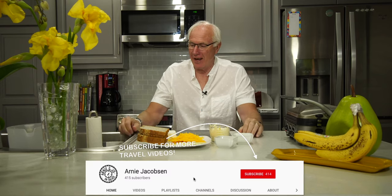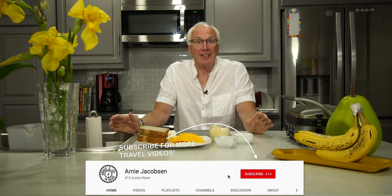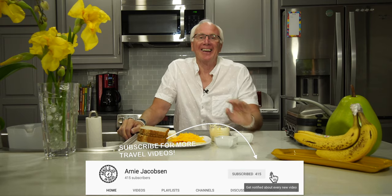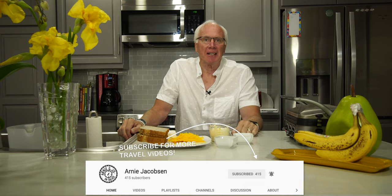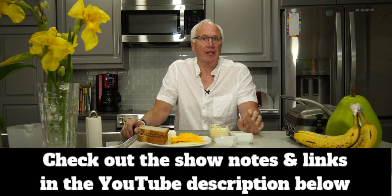That was a great walk this morning — did about a little less than six miles. Today we are not talking travel, we are not talking camera gear or accessories, but if you like that kind of stuff, consider subscribing. Click that big red subscribe button and the bell icon so you'll be notified whenever we put up new content, and occasionally check the show notes in the description.